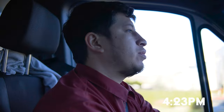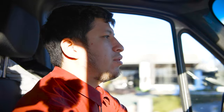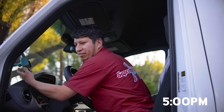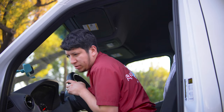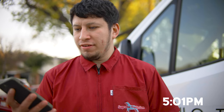Right now it is 4:23 PM, we are headed back to the station, back home to fill up, do the rest of the cleaning. We have officially arrived back home. We did a seven-hour shift. It is officially 5:01 PM and we're officially done for the day.